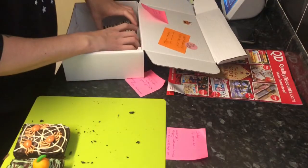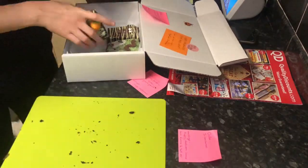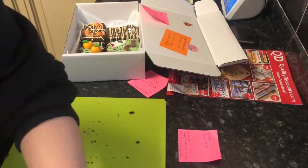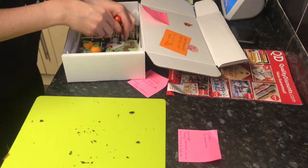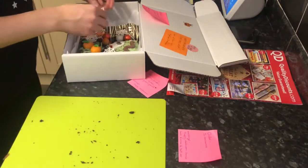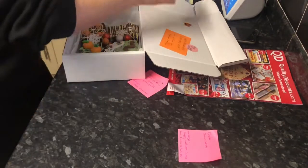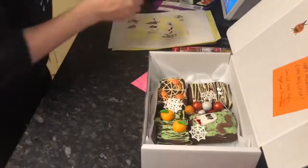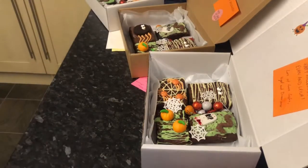This is the last box. I've put some little Halloween stickers in there as well, and again I'm matching up the order. I didn't get it on film, but I also put allergy stickers in the boxes because you have to give a full allergen list for postal items. That's everything - those are the three boxes. I'm just getting some photos and then I'll finish with bubble wrap.